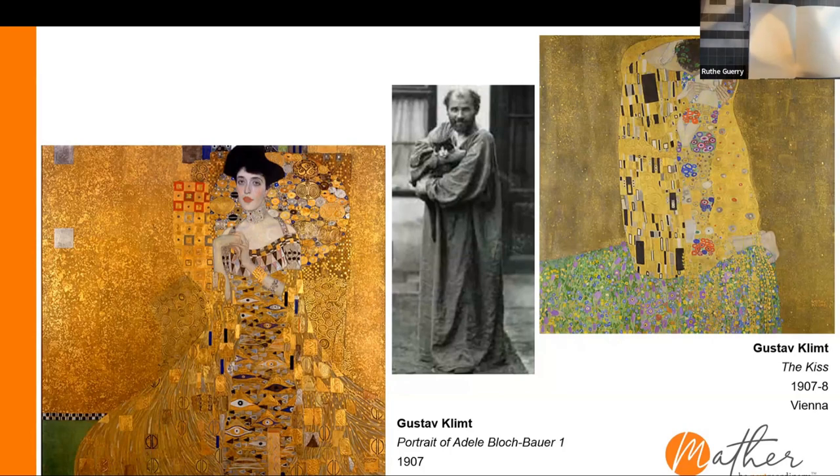Someone in the chat is mentioning the movie Woman in Gold — yes, that's actually about the Portrait of Adele Bloch-Bauer. It's a really interesting movie and I definitely recommend it. Let's take a moment and look at these two paintings. What are a couple of things you see in both of them? There's no wrong answer.